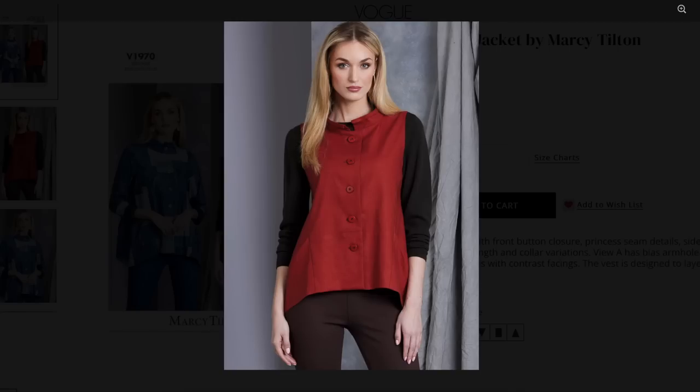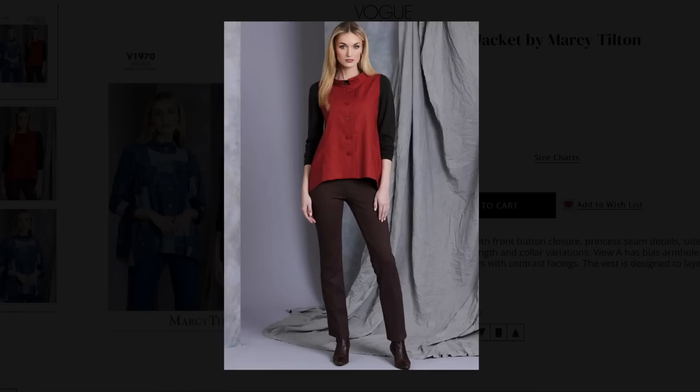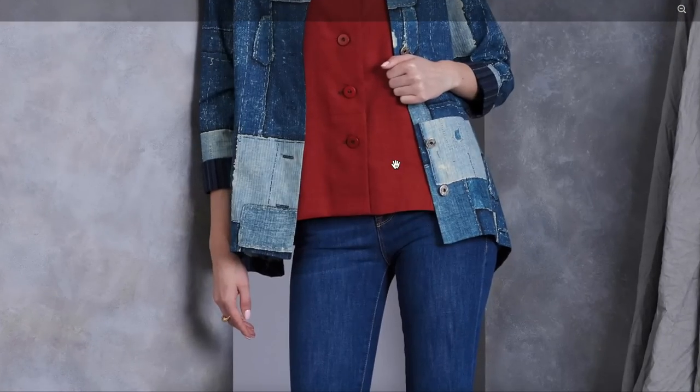Vests, for what it's worth, are going to be everywhere. If you don't have any vest patterns yet, try and find some. The more traditional vests have been around for a couple seasons, but they're really going to be taking off and you're going to see them in all kinds of variations. Here's the sleeved version, and here they are paired together.